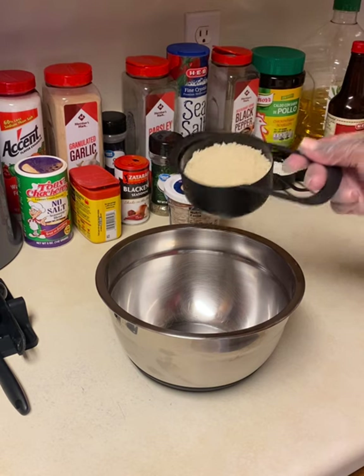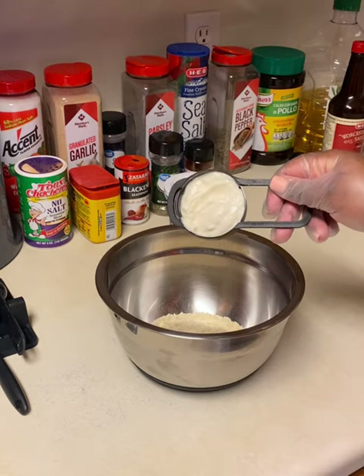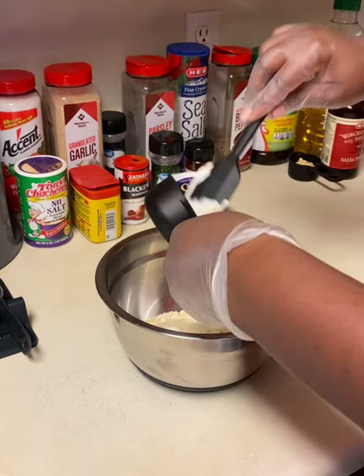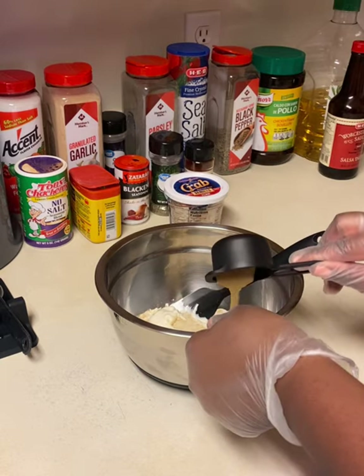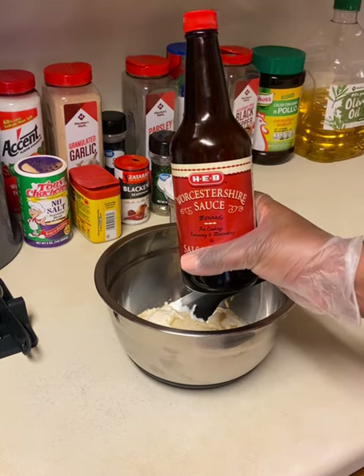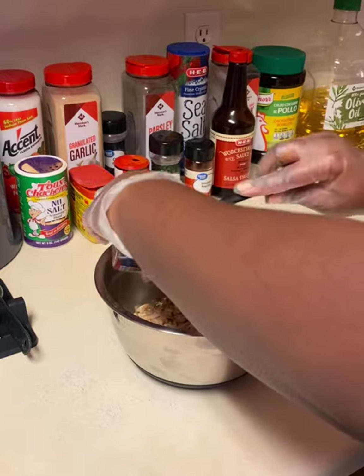We're going to start with the crab cake mix. You're going to use three-fourths cup of the panko breadcrumbs, one-third cup of mayo, two tablespoons of the Dijon mustard or Worcestershire sauce — two teaspoons. Then I used eight ounces of crab, but you can use more — I would say up to sixteen ounces only.